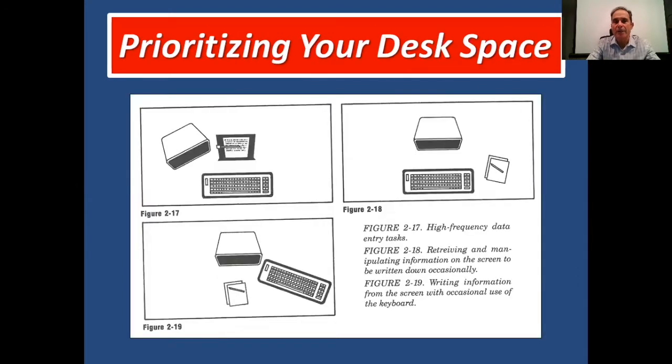If you're going to be typing off a memo or work pad, as in figure 217 on the top left, you want the monitor on the left because you'll be reading and checking your work frequently. If you're going to be using the computer a lot and writing less frequently, you want the monitor and keyboard in front of you, as shown in the image on the right. If you're going to be writing a lot and using the keyboard less frequently, you want the setup shown on the bottom left.